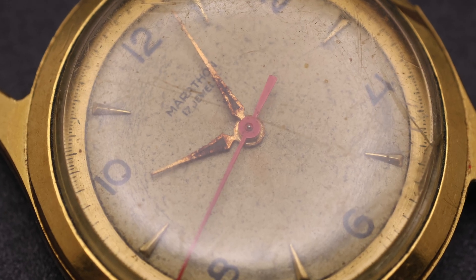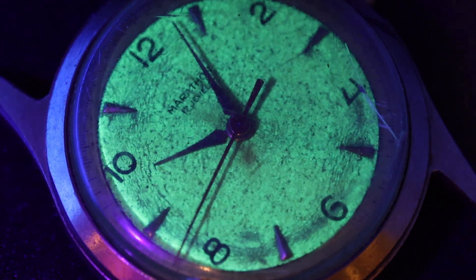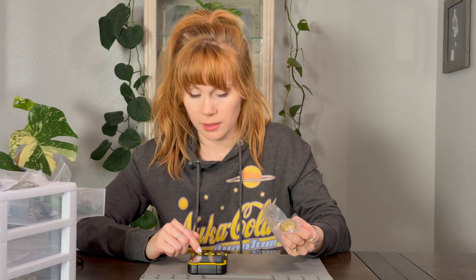So let me show you another one that I think is particularly scary. This one is a little Marathon, and I was excited for this watch because I think it is beautiful. I haven't hit it with my torch yet — look at how that beauty glows. It is missing its crown. You put the Geiger counter right up here and this thing freaks out. Does that not elevate anyone's heart rate hearing that? It keeps going — almost to seven. I need to calm my own heartbeat for a moment.